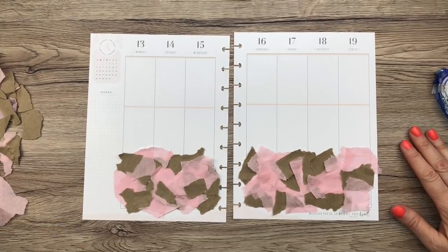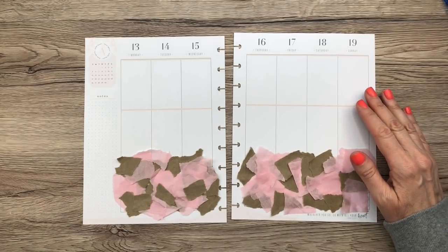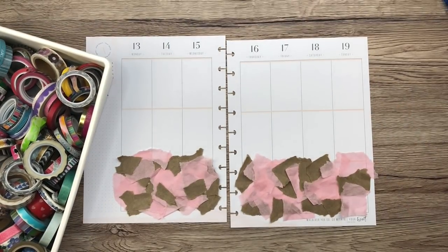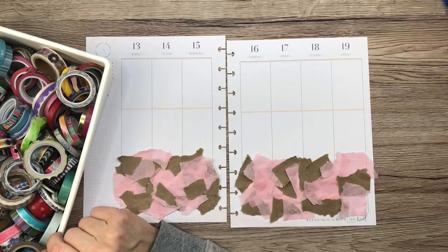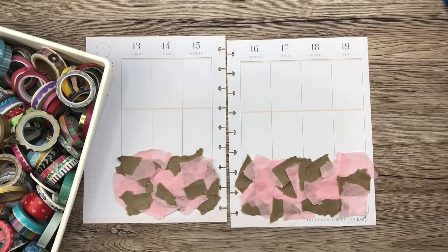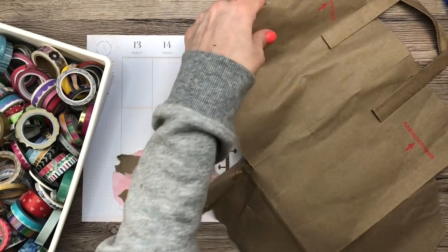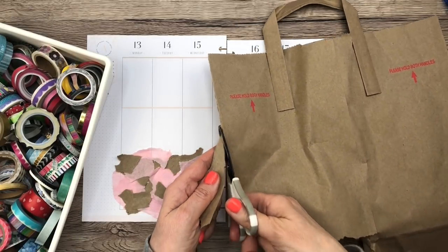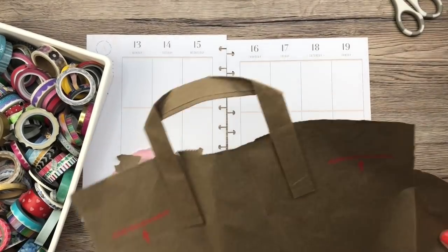I think what I want to do is bring in some washi tape. Most of us do have washi, and washi lasts a lot longer than stickers, so that's why I'm thinking it would be a good idea to bring some in. Let's continue in this color combo and do a pink. I don't really have brown washi, but I could cut the bag to make a washi strip. Let me just get this part off — why don't I try that and just see what happens.